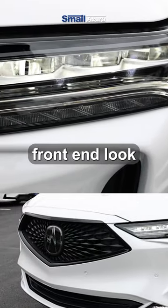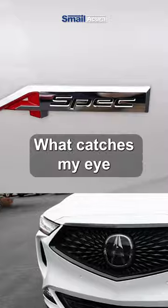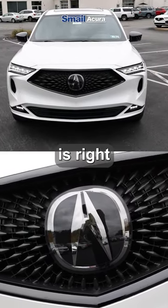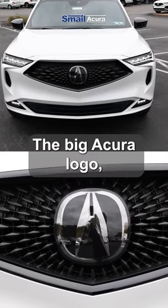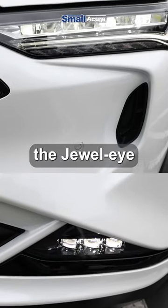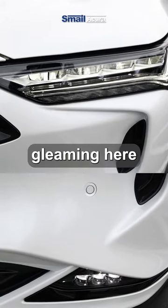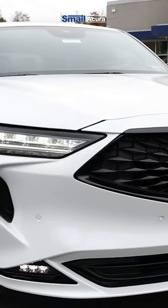It's got a really aggressive front-end look, as well as A-Spec badges in the front and the rear. What catches my eye the most is right in the front of the vehicle — the big Acura logo right in the center. And those Jewel Eye fog lights and headlights are just gleaming here in this overcast.